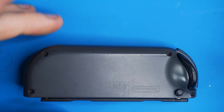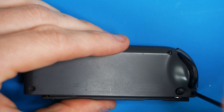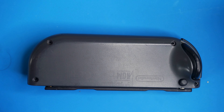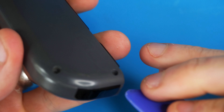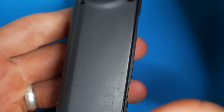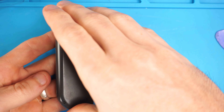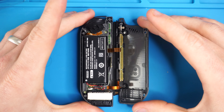There are four screws you're going to have to take out. Put a moderate amount of pressure on it and lefty loosey. All four of those screws are the same size so you don't have to worry about mixing them up, but you do want to set them aside so you don't lose them. Now take something to split the Joy-Con case like a little pry tool. Work it from the corner and go around and you should be able to pry off the back pretty easily.